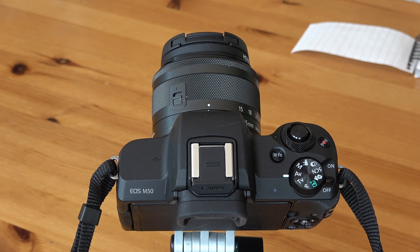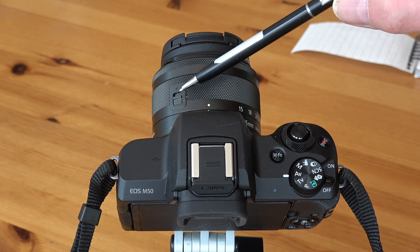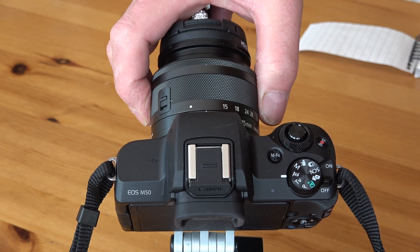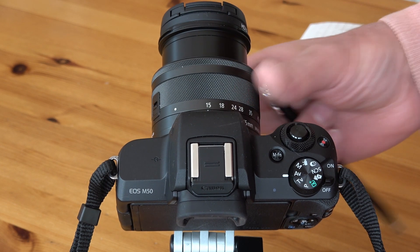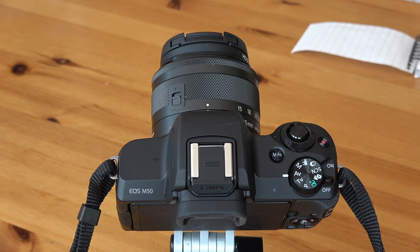One other thing to point out while looking at the top of the camera: this little thing here is the lens lock. Although you can turn the camera on, the lens doesn't actually extend until you slide this forward to unlock it. And to lock it again you just slide it forward and the lens collapses. It seemed a bit odd to me, but Canon seems to do things their own way.